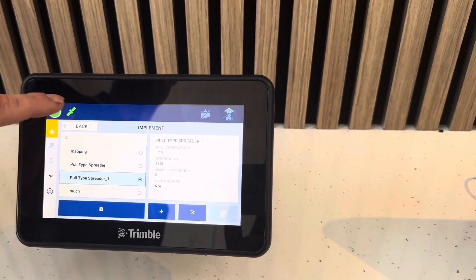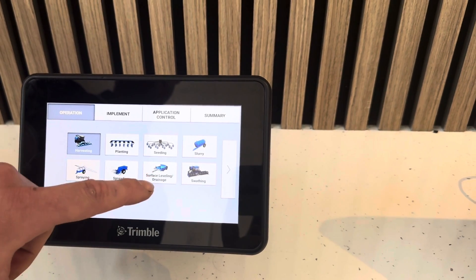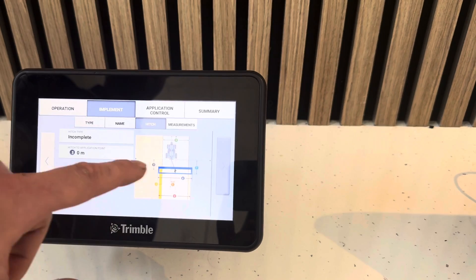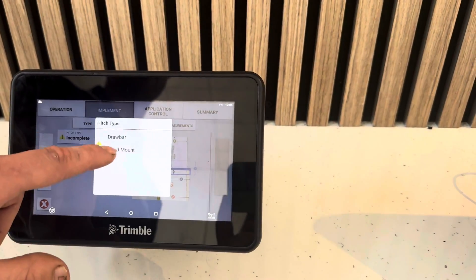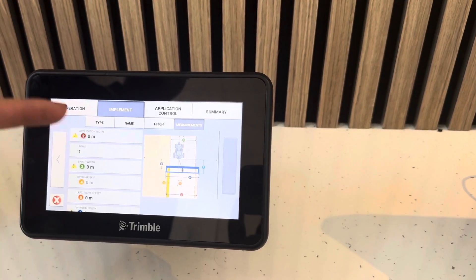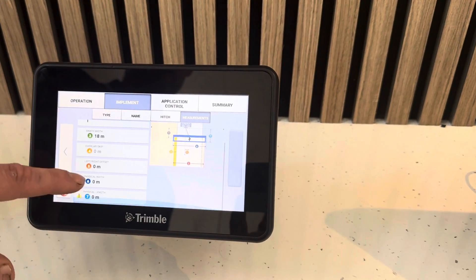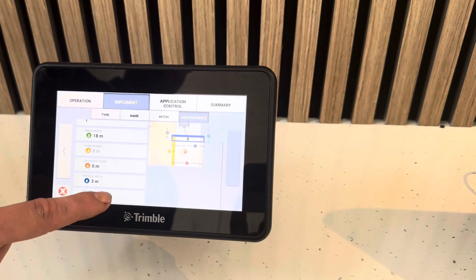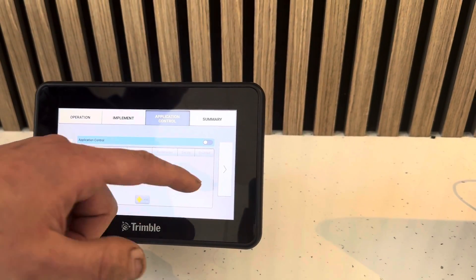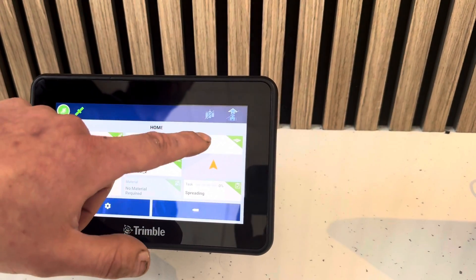Likewise for our implement, we can create a fertilizer spreader or sprayer as a new implement. If we're using application control we can select it from the list, choose what type of work we're doing - spreading - what sort of spreader it is, put in a name, hitch measurements, fixed mounted if it's on the link arms or drawbar if it's trailed, and then the application width and swath width. If we're spreading at 18 meters we keep them both at 18 meters. Application control can be turned on if you want to use it virtually so it doesn't count area we've already spread. Then press the green tick to save the implement setup.